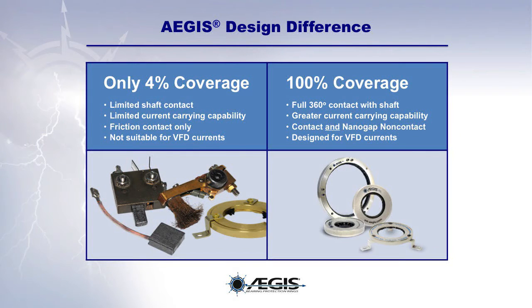Comparing Aegis rings to other shaft grounding technologies: where single-point or discrete-point grounding brushes provide only about 4% coverage of the circumference of the motor shaft, Aegis rings provide 100% coverage. The conductive microfibers of the Aegis ring completely surround the motor shaft, providing full 360-degree contact. Discrete point designs offer limited shaft contact and much lower current carrying capacities. While other technologies work only in friction contact with the shaft, Aegis rings work both in physical contact and in nanogap proximity.